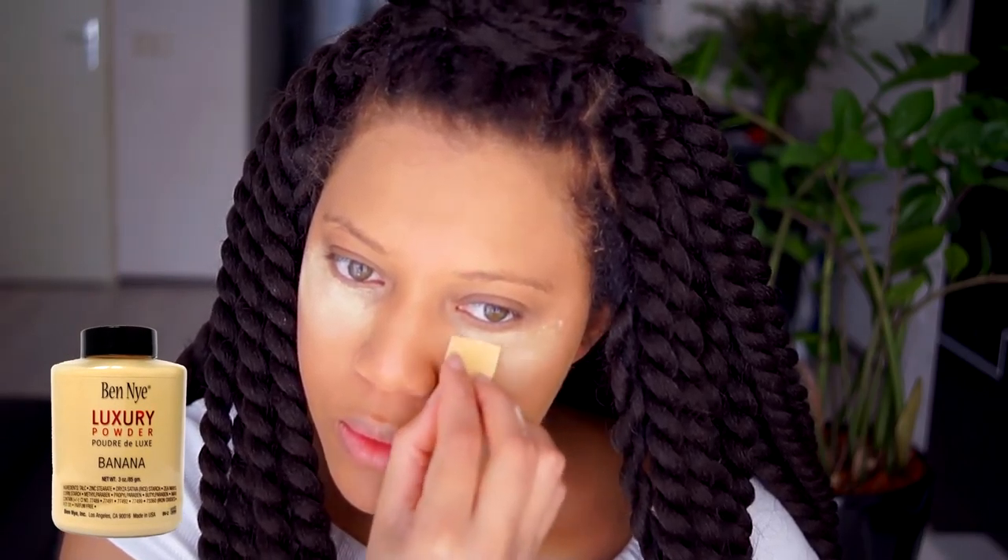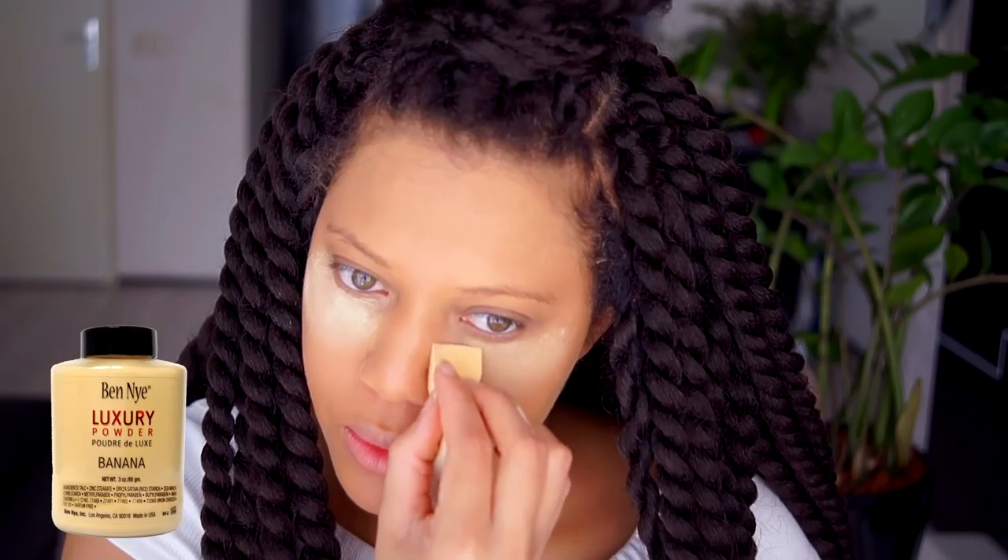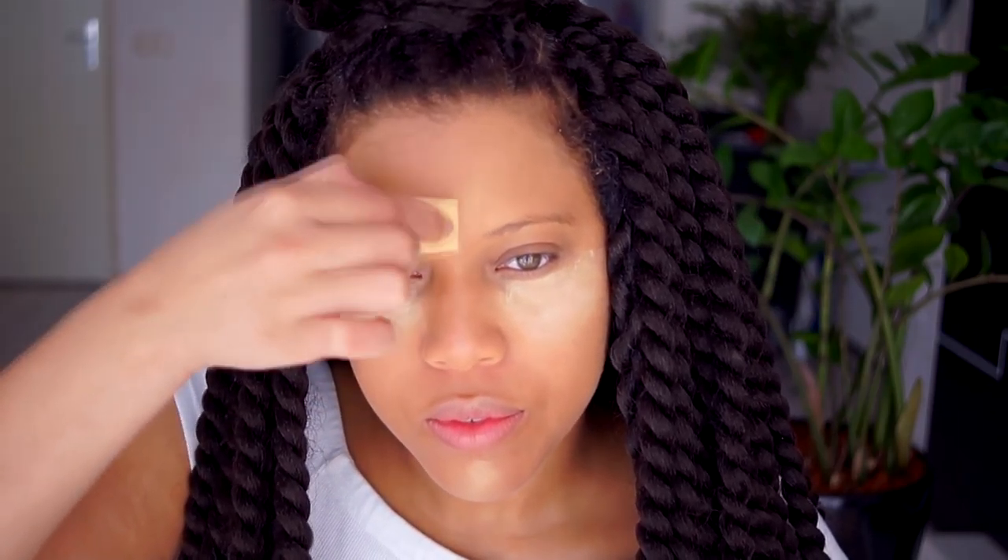To set my face I use the L'Oreal True Match Powder in the color W7, and I don't use the powder on the highlighted areas. To set my under eyes I use the Banana Powder — this is not from the drugstore but I couldn't find anything else. The remaining product on the sponge I'm going to use on my chin and my T-zone.